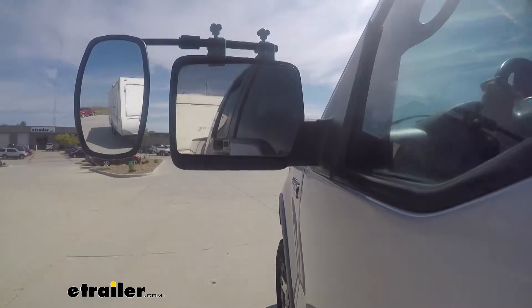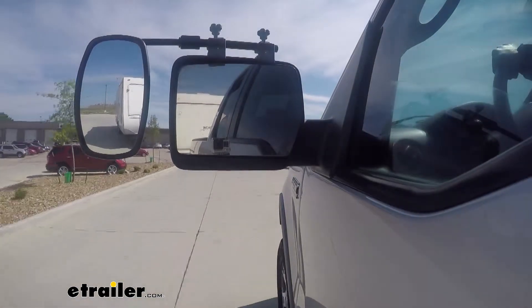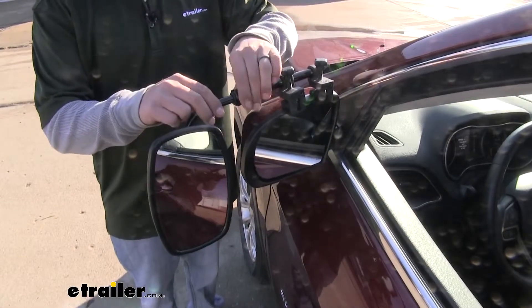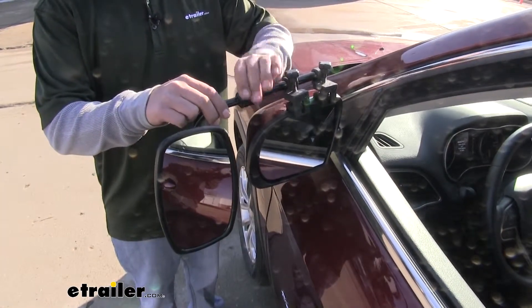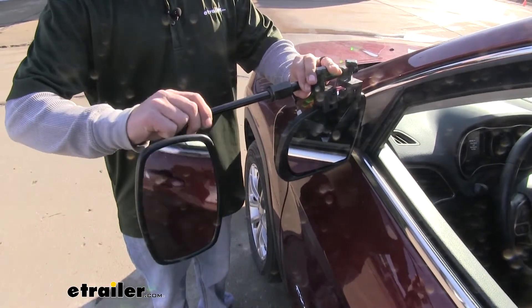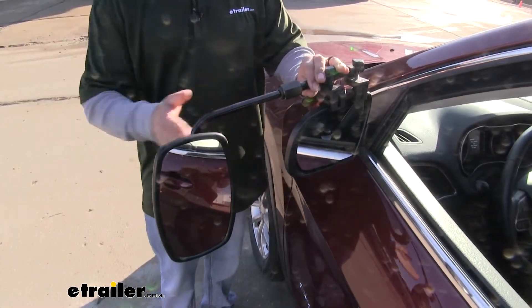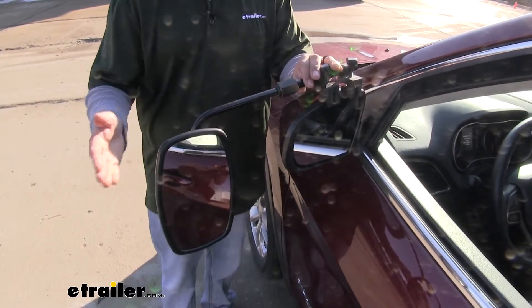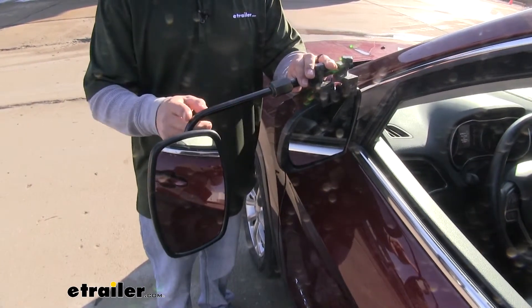Our towing mirror is going to make sure that we see everything going on around us because it's going to give us a wider field of view. And if we loosen this knob right here, we can actually extend the mirror out even further. So if we have a really wide trailer or just need to see farther out, we can extend it to suit our needs.